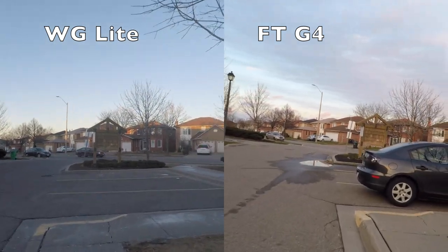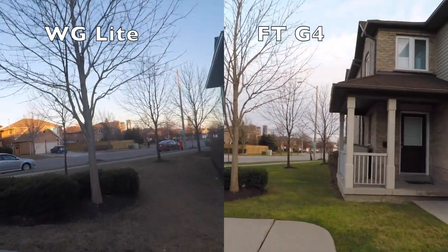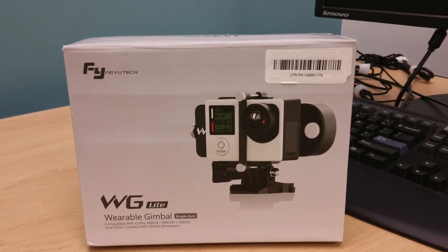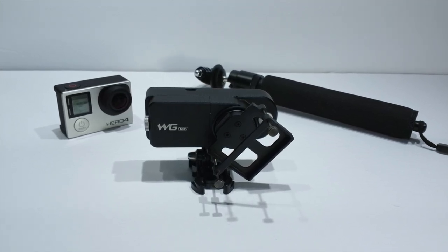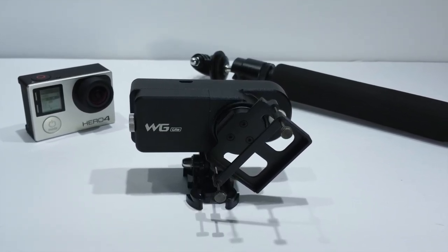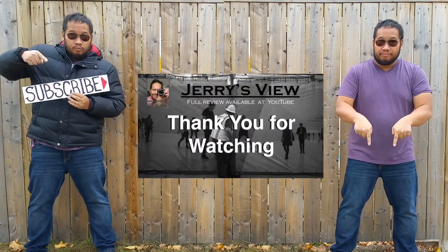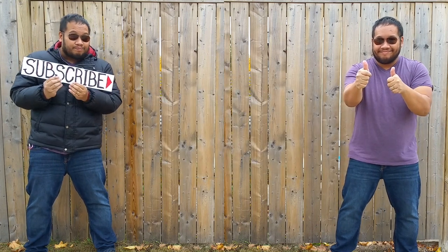So for the price you're paying for a single-axis gimbal, is it worth the investment? In my opinion, not at all. I would keep my money, save some more, and get a three-axis, or maybe a two-axis gimbal. I hope this review helps. If I forgot something or you have any questions, please leave it in a comment. Don't forget to subscribe and like, and I will see you again next time on Jerry's View.